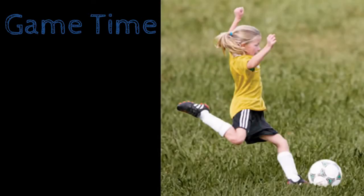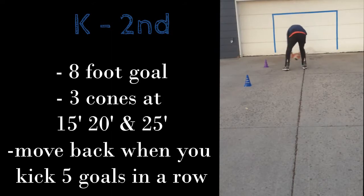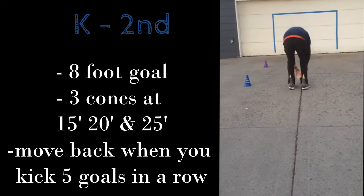Now it's game time! We're going to practice your kicking while playing a simple game. What you're going to need is two objects placed about eight feet apart. I'm using tape on the garage door — make sure you get your parents' permission before you do that. Any two objects will work though.